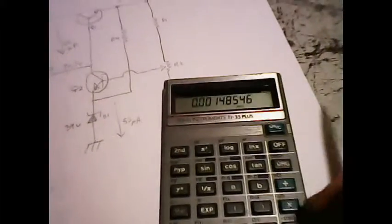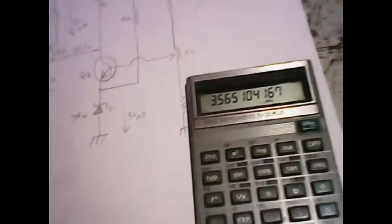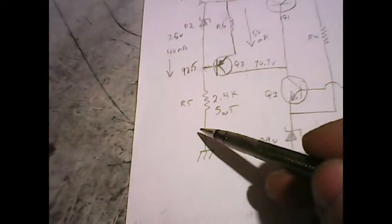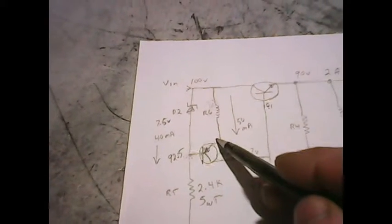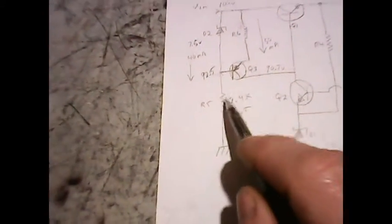Squaring 38 milliamps and multiplying by 2.4kΩ gives power dissipation of about 3.56 watts. So I need a 5-watt resistor for R5 at 2.4kΩ. I found 2.4kΩ at 5 watts, 3 for a dollar online — that's nice. With 38 milliamps biasing D2 and the base at 92.5 volts minus 0.7, that's 91.8 volts at the base-emitter, so we should be good there with the bias.